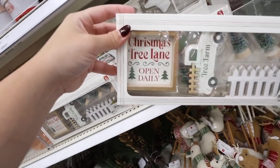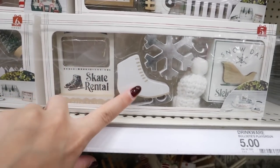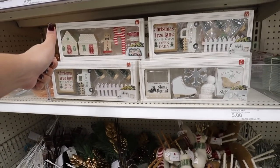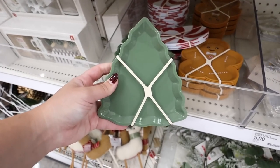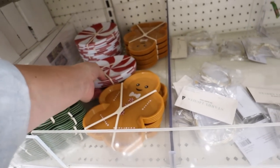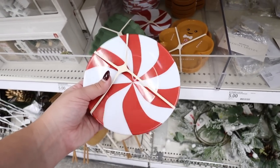The third decor kit is a skate rental — a little rental booth with a skate, a snowflake, a little hat, and a snow day sign. These little plastic appetizer plates are so cute — you get four per pack for three dollars. They have little Christmas trees, gingerbread men, and peppermints. They're melamine, so you don't have to worry about them breaking, especially with kids around.